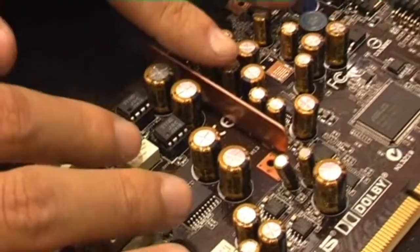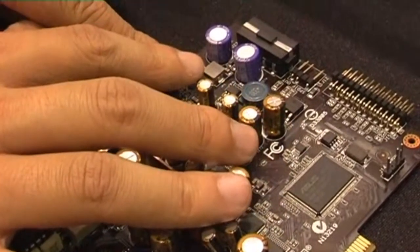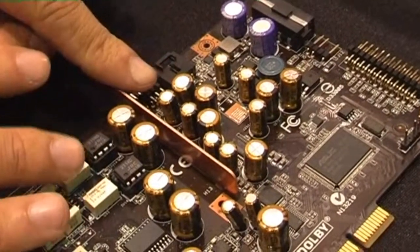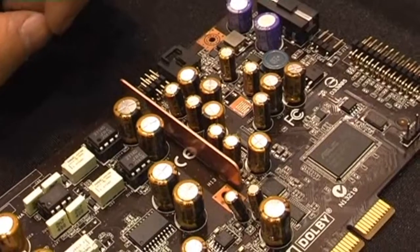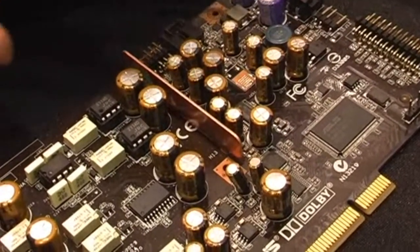All the capacitors — except for the OSCON in the power module — we use Nichicon. Nichicon Gold Audio Capacitors, which are made for professional audio devices.